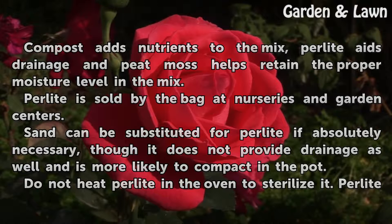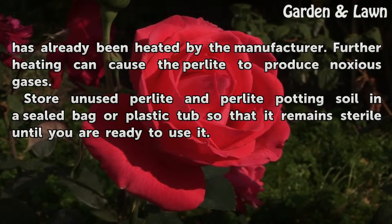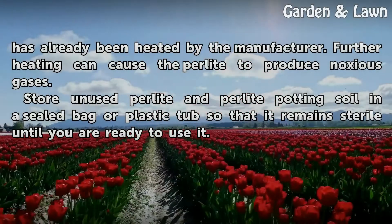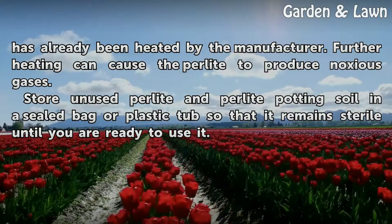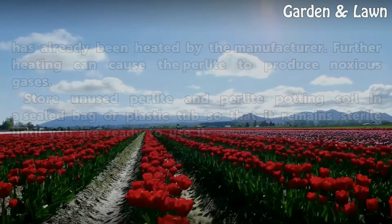Do not heat perlite in the oven to sterilize it. Perlite has already been heated by the manufacturer, and further heating can cause it to produce noxious gases. Store unused perlite and perlite potting soil in a sealed bag or plastic tub so that it remains sterile until you are ready to use it.